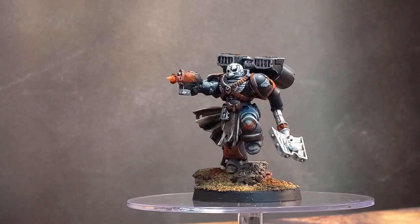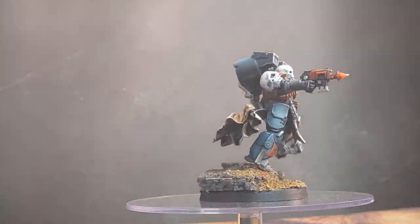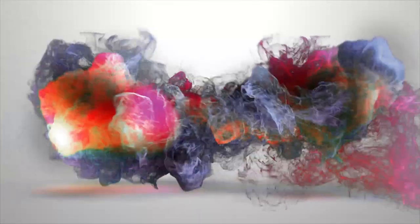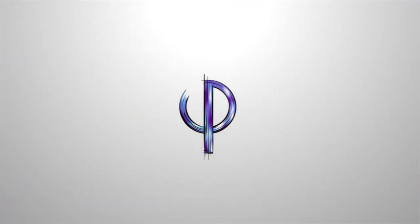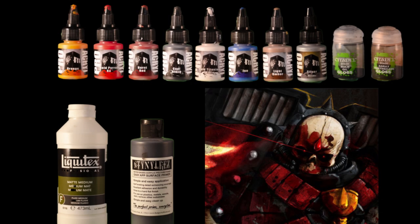Hey guys, welcome back to the channel. I'm Evan and this is my take on Lamartes. Here's a quick overview of the paints I'm going to be using in this video, but in reality you can substitute anything you like as long as it's a similar color.